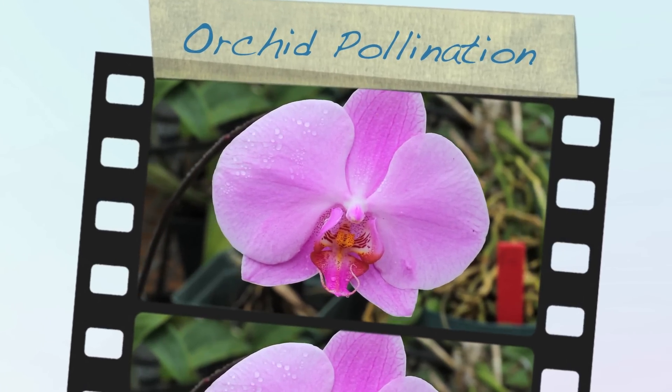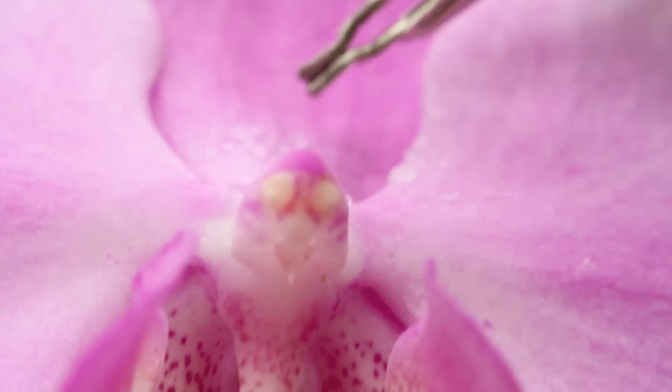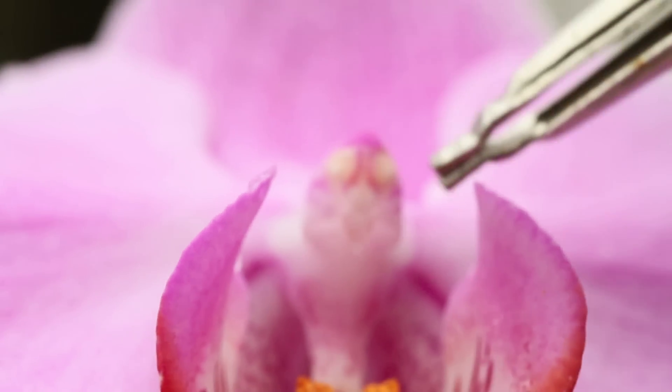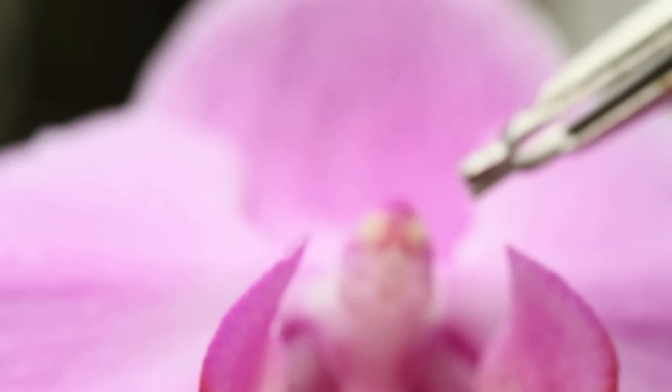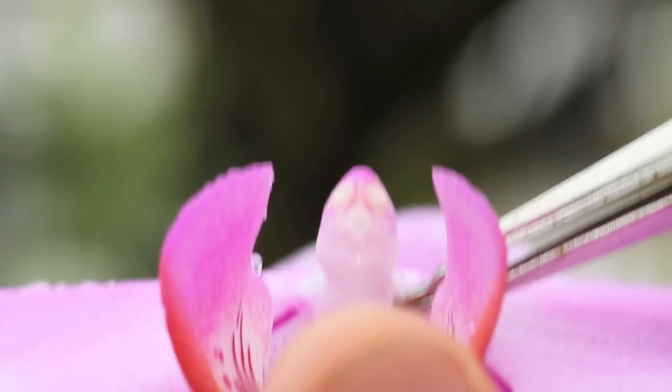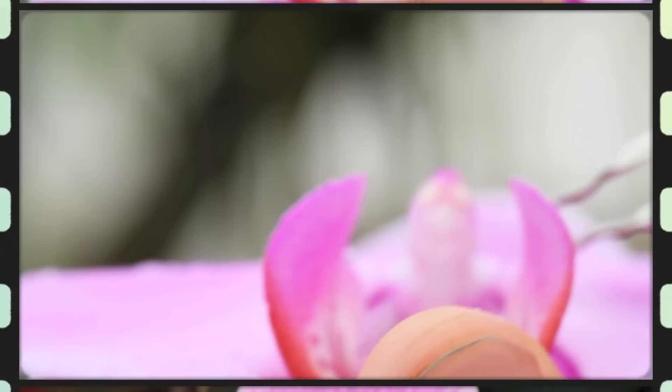Here we have a mature Phalaenopsis working flower, and here we have the column. This structure right here is called the anther cap, which is where the pollen is kept. Behind the anther cap is the stigmatic surface, where the pollen fertilizes.